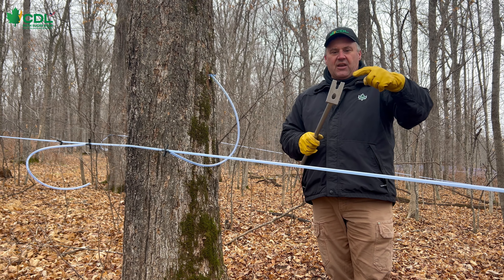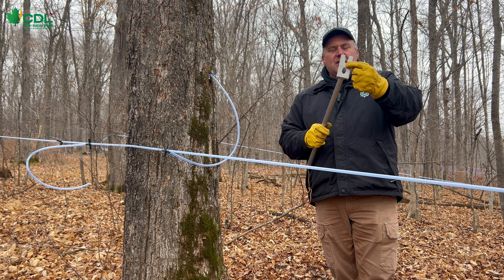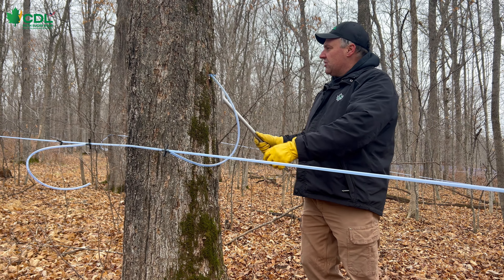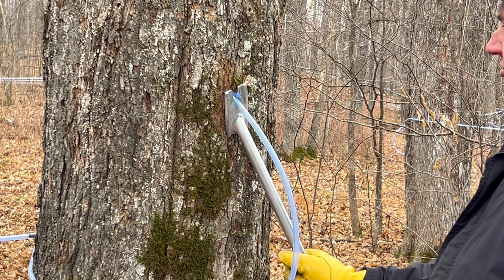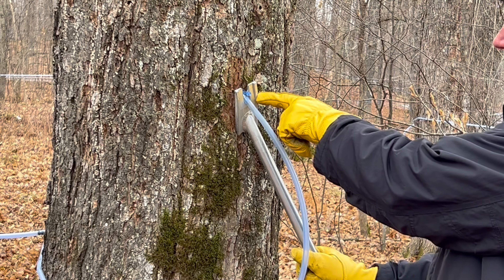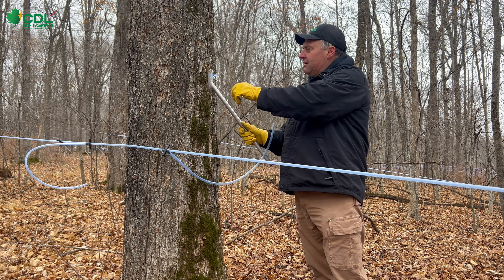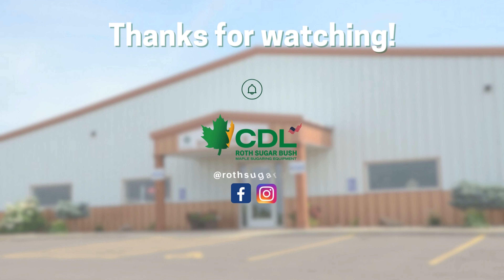These tools have two different size openings on the end. The smaller bottom opening is used to actually remove the tubing from the tap and leave the tap in the tree. So if we put the smaller opening on the tap itself, we can simply pull it off the tap, and then if we come back in, we can pull the tap from the tree.